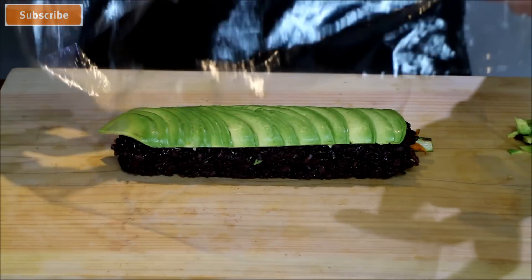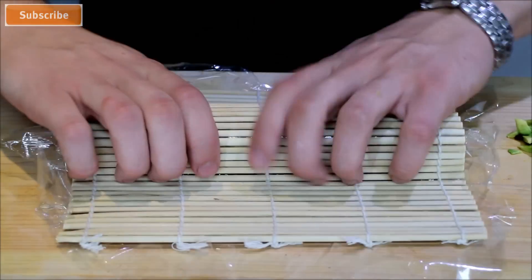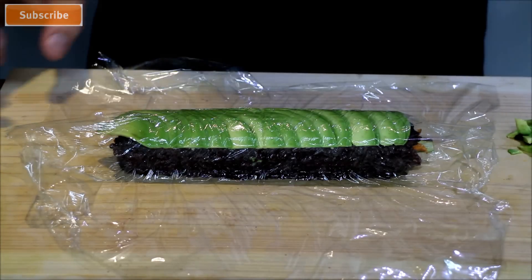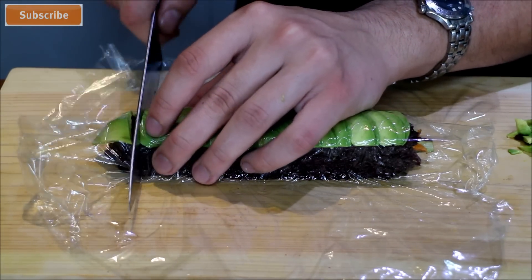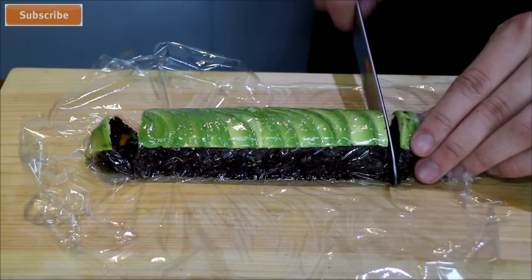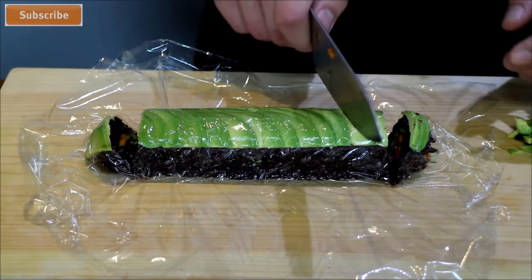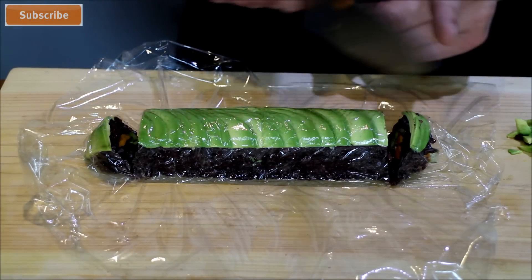Before you cut, put a little bit of cling film over it — this will keep everything in place while you cut. Just press it down with another bamboo rolling mat. Now wet your knife in a little bit of water; this will keep the rice from sticking to it. Cut off the corners. There are several ways to cut it — sushi bars like to cut in the middle, then cut the halves into quarters and the quarters into eighths, giving you eight pieces.